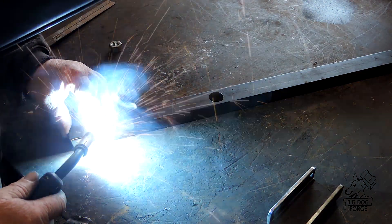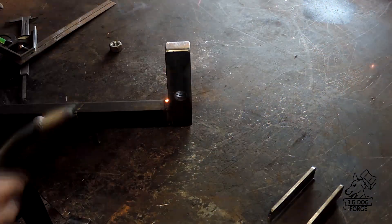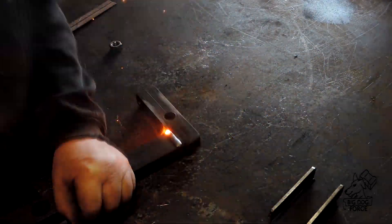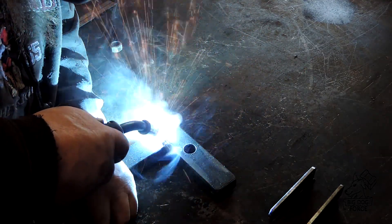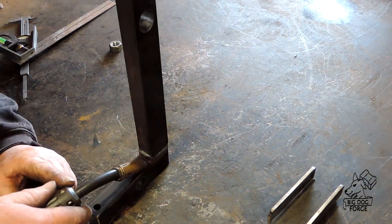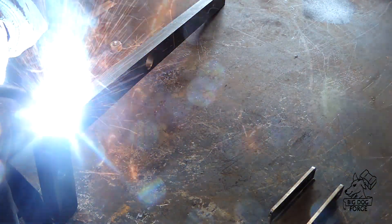It's a fairly small MIG welder but I've had real good luck with it welding fairly heavy stuff like this. If you get a good chamfer on the metal you can get a good root pass, and then either stitch it like I'm doing here or do multiple passes — as the metal heats up it flows a lot better. I've had this little machine since 1995 — a little Hobart Handler 120 — and it's just phenomenal. It takes a beating and keeps going.